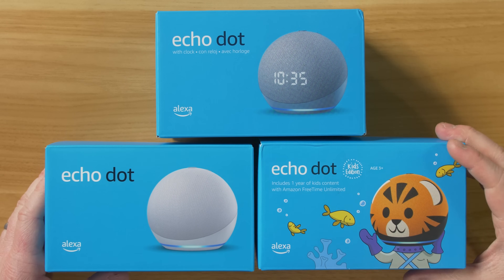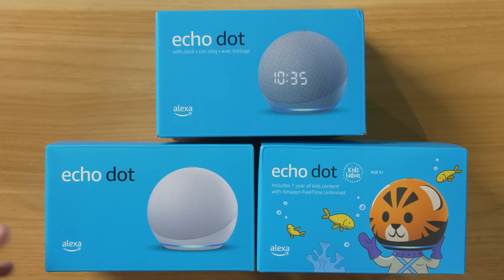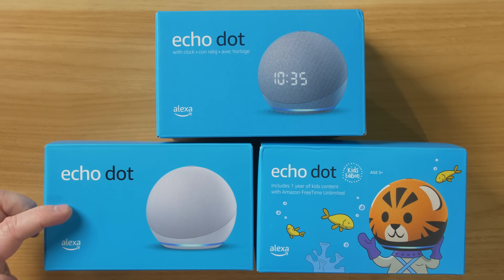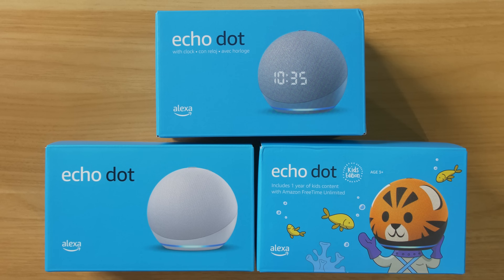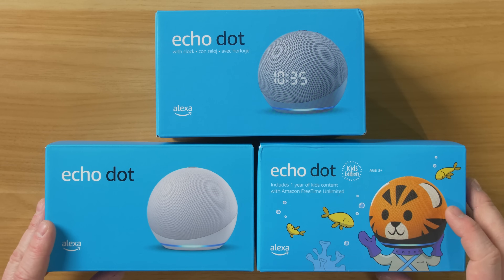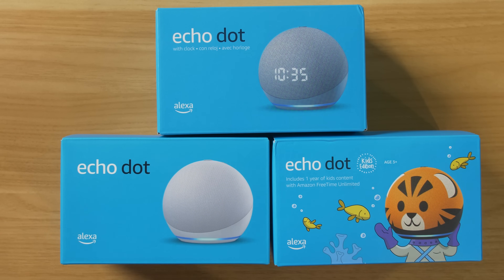Hey everybody, welcome to Tech with Brett where I help tech work for you. So here we have the Echo Dot fourth-generation, we have the Echo Dot with Clock fourth-generation, and here we have the Echo Dot Kids Edition fourth-generation dot. There's a little bit of difference between all of these but today we're going to show you how they are all the same and exactly what's different.